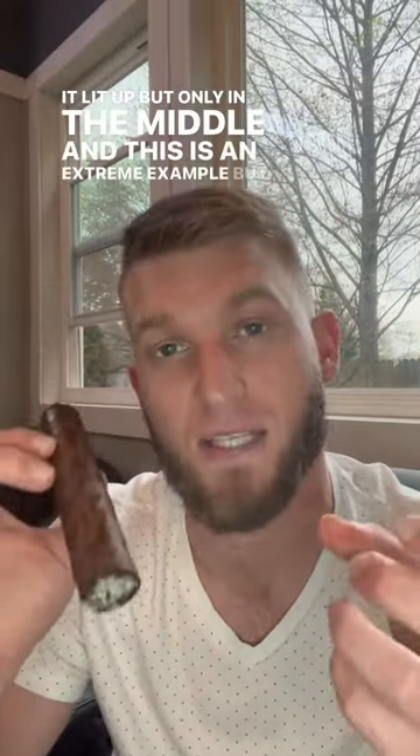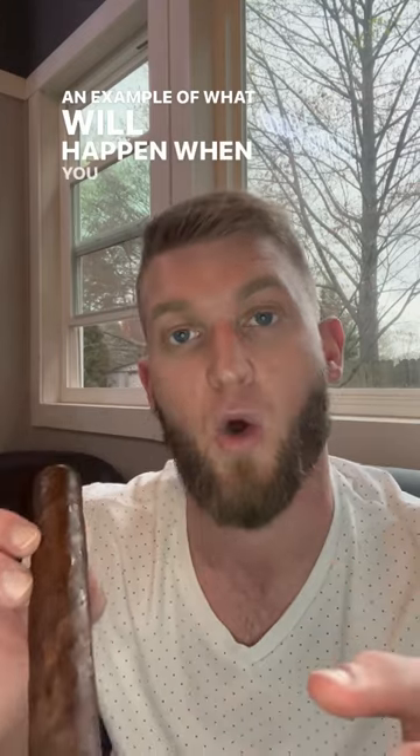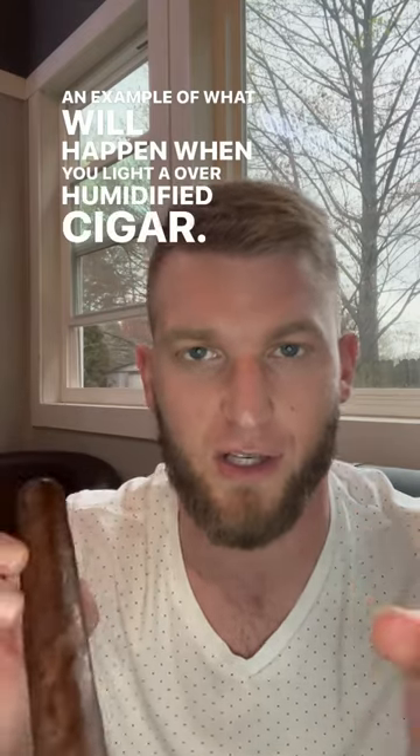Now for a quick cut and light. The inside leaves of the tobacco were still dry so it lit up, but only in the middle. This is an extreme example, but an example of what will happen when you light an over-humidified cigar.